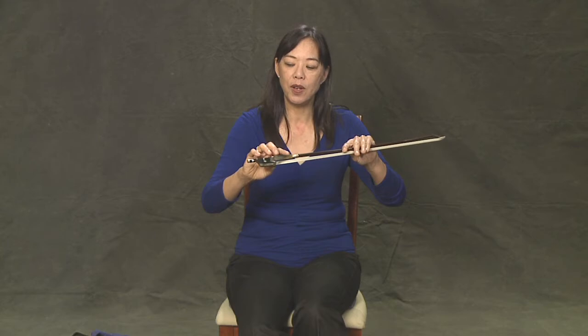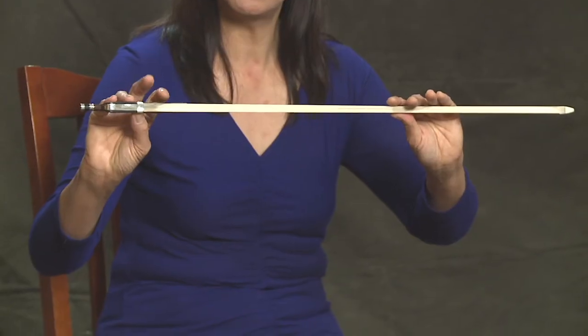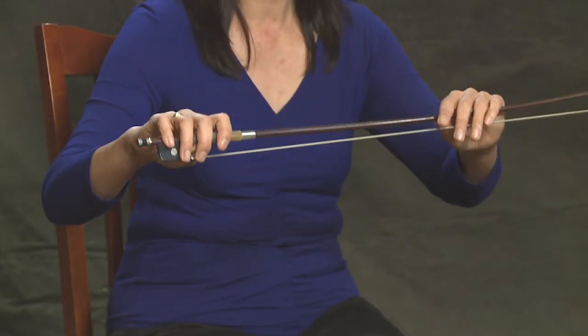We're going to take this part of your thumb and put it right here against the back part of the curve of the bow. And then I'm going to just gently put my fingers on the other side of the bow, so my fingers are evenly spaced. And my thumb is snug there. My thumb is opposite my third finger here, and it gives me a lot of balance.